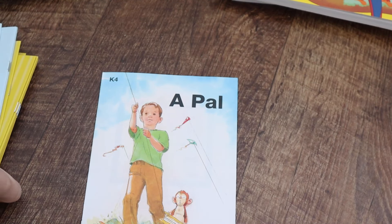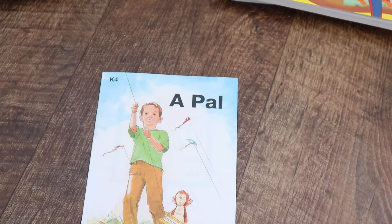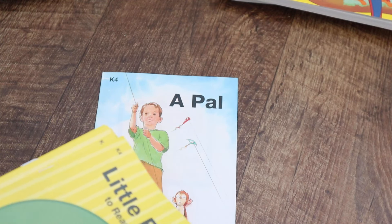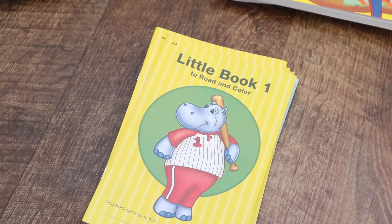Those are all the materials I'm going to be using for Abeka K4 Language Arts. I'll just do what I want to do — if there are enrichment activities that I feel will be beneficial for her, we'll do them, but I'm not stressed about doing everything in the teacher's manual. Thank you so much for watching. I hope this was helpful and gave you an idea of what to expect. If you have any questions, leave them in the comments below. I'm happy to get back to you — thanks for being here, and I'll see you next time. Bye-bye.